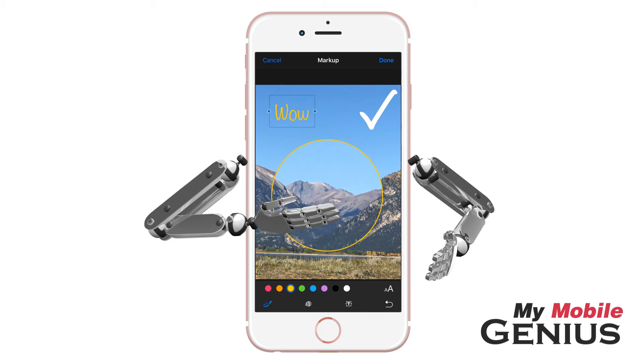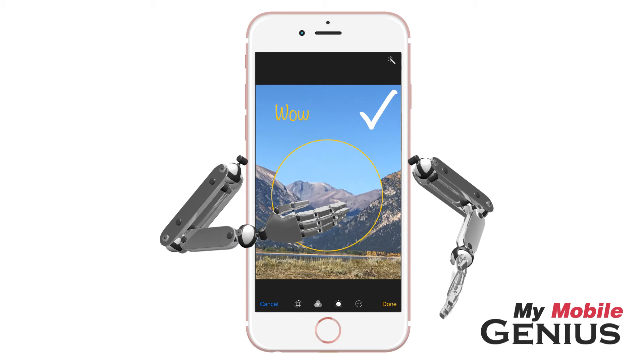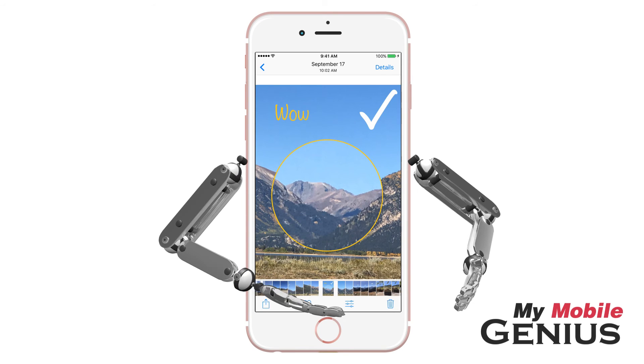Once your masterpiece is completed, tap Done. Displayed is a preview of your photo. When finished, tap Done. Your marked up photo is automatically saved.